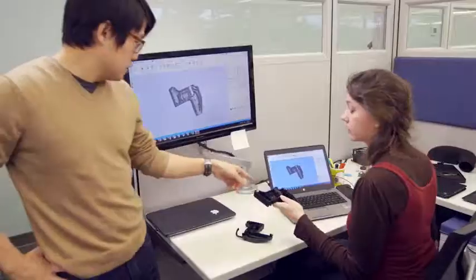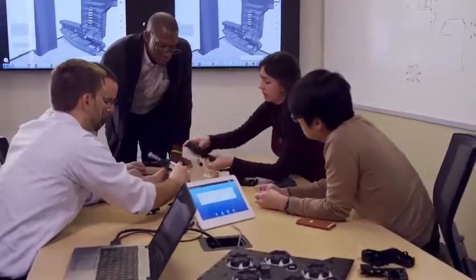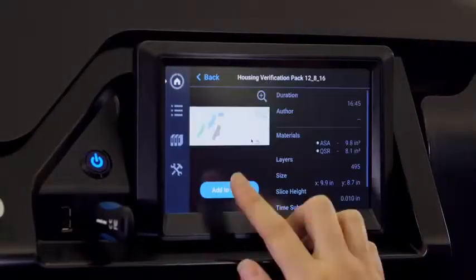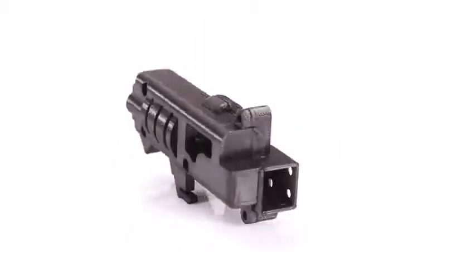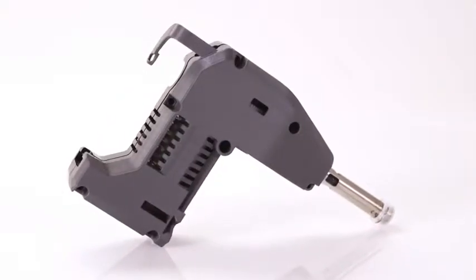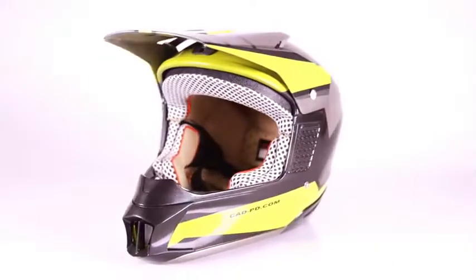Empowering professional designers and engineers, the Stratasys F123 series provides end-to-end rapid prototyping for every stage of the prototyping process. Churn out rapid, economically effective concept models in PLA material and fast draft mode. Switch to advanced design validation prototypes for unmatched precision, repeatability, and aesthetics.